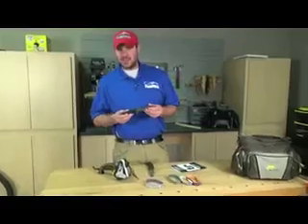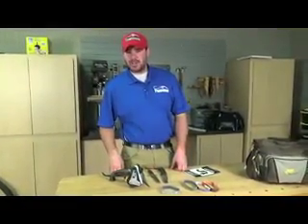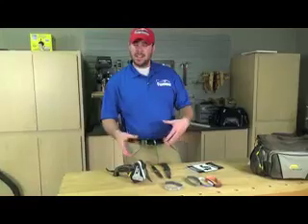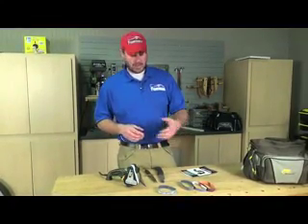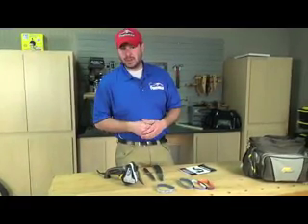If you've got a knife that's been beat up, it's rusted, the edge is totally gone, you're going to want to run the sharpener at a higher speed and pick a coarse belt. Give it about six to ten passes through on the coarse belt, then pull that belt off, put a fine belt on, and that's going to finish your edge and make it really sharp. Conversely, if you've got a knife that isn't really that bad and just needs a touch-up, pick a medium to fine belt, run it at a slower speed, and that's going to put a good edge on your knife.